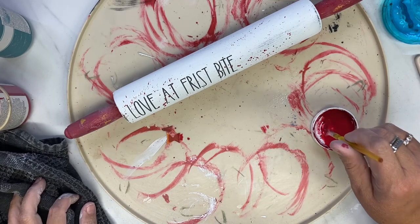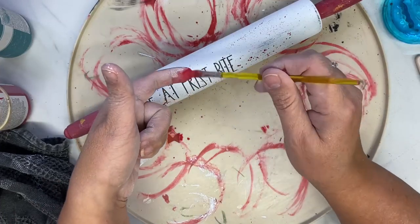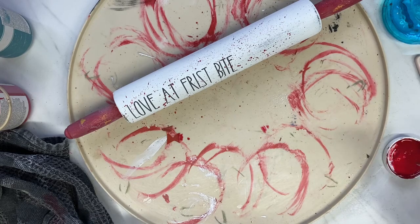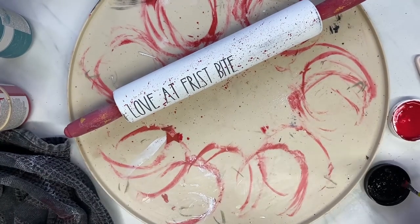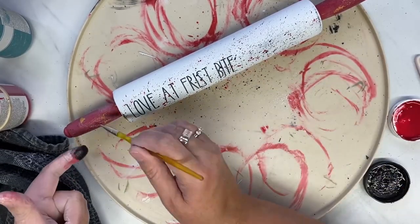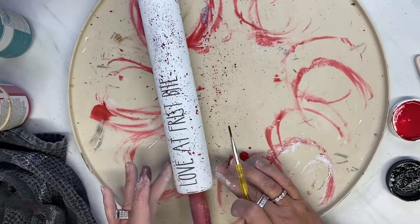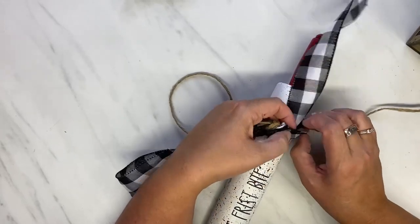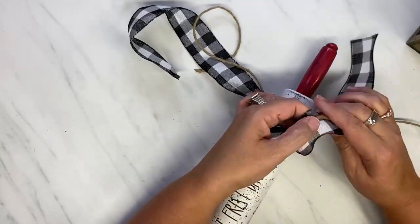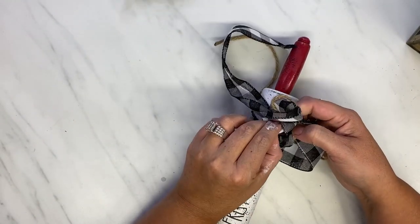I think it turns out super cute. I am also going back with some black — I didn't rinse my brush out, and when I mixed the black, it turned to kind of a burgundy, a darker red, and it looked more like blood. So if this is too gory for you, look away. I think it turned out super cute, and it's for your tear tray. I add some black and white checkered ribbon from Dollar Tree, some jute, then a bow, and this DIY is done.